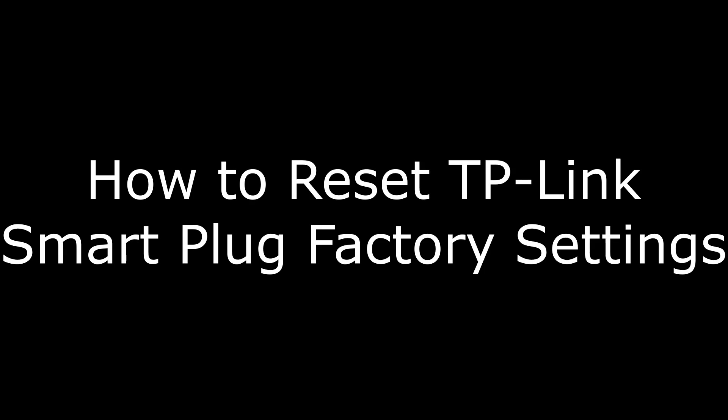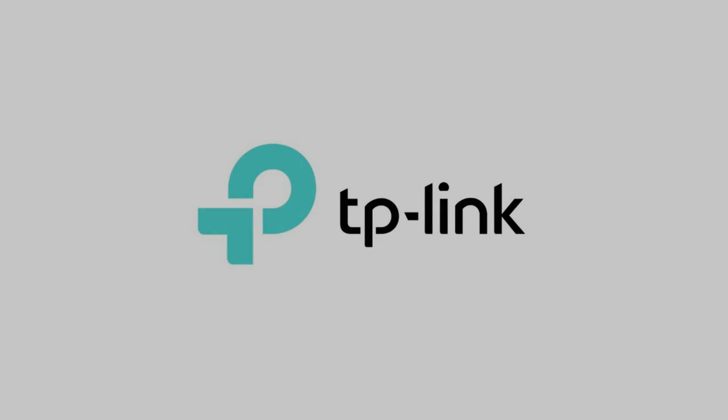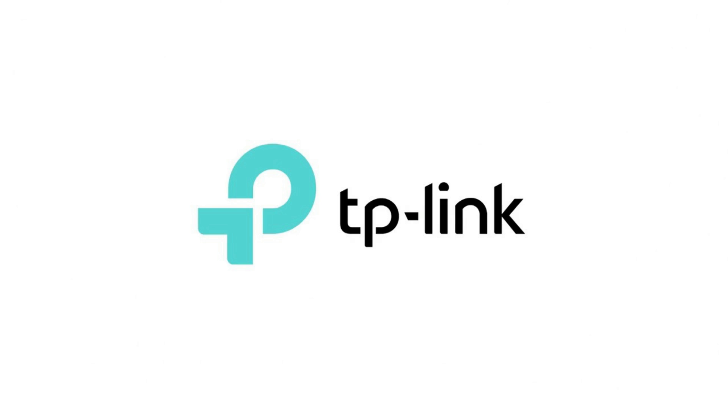Hi, I'm Max Dalton, and in this video I'm going to talk through how to restore the default factory settings for a TP-Link smart plug outlet. A TP-Link smart plug outlet is a great addition for people looking to dip their toes into the waters of a connected home.